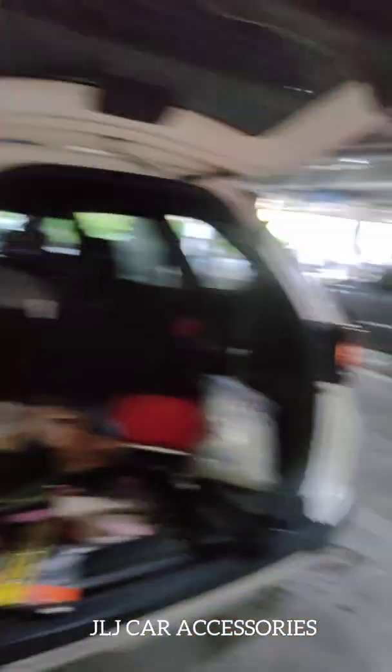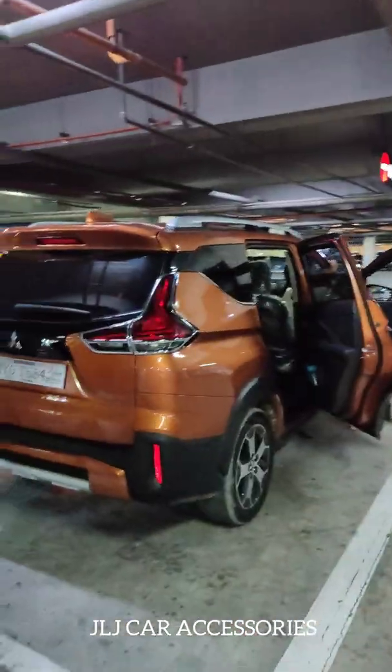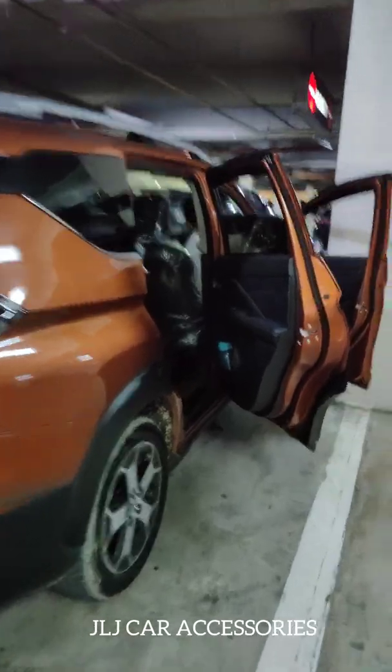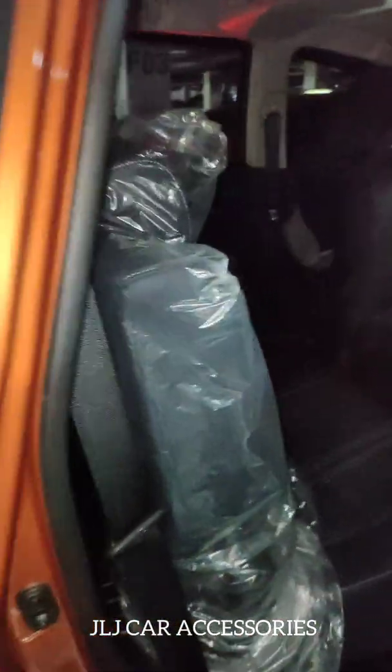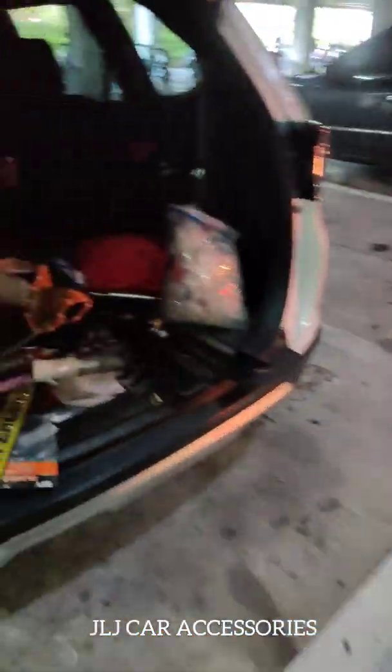Yun lang i-share ko lang sa inyo. Sa kanila itong BRB sa expander cross — ayun, kakalabas lang. Meron pang deretso agad ng JLJ, naka-plastic pa. So ride team kila boss, maraming salamat. Thank you both!